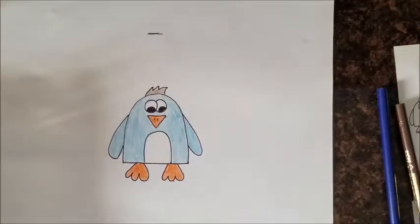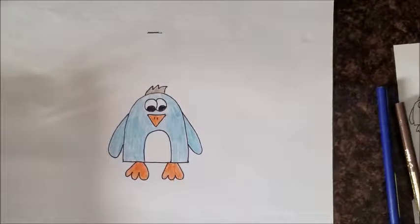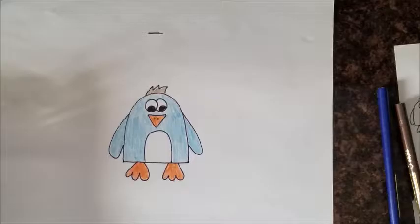All right, thanks for watching and that is how you draw a penguin, or a cartoon penguin. Be sure to like, comment, subscribe. See you guys next time.